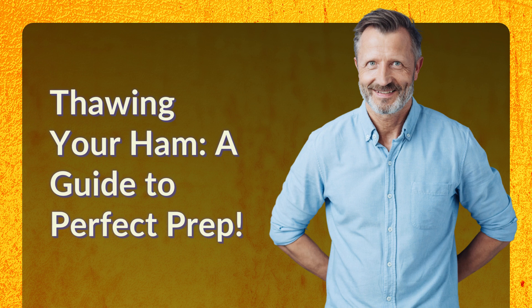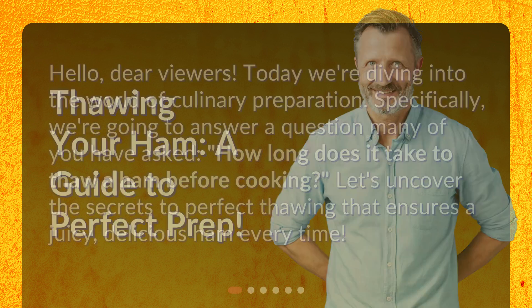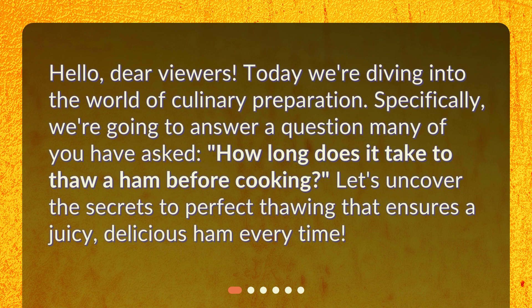Thawing Your Ham: A Guide to Perfect Prep. Hello, dear viewers. Today we're diving into the world of culinary preparation. Specifically, we're going to answer a question many of you have asked: how long does it take to thaw a ham before cooking? Let's uncover the secrets to perfect thawing that ensures a juicy, delicious ham every time.